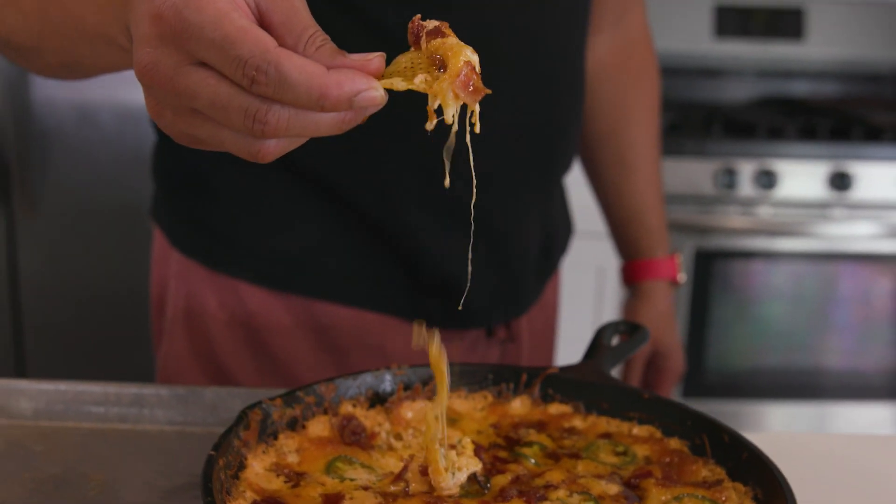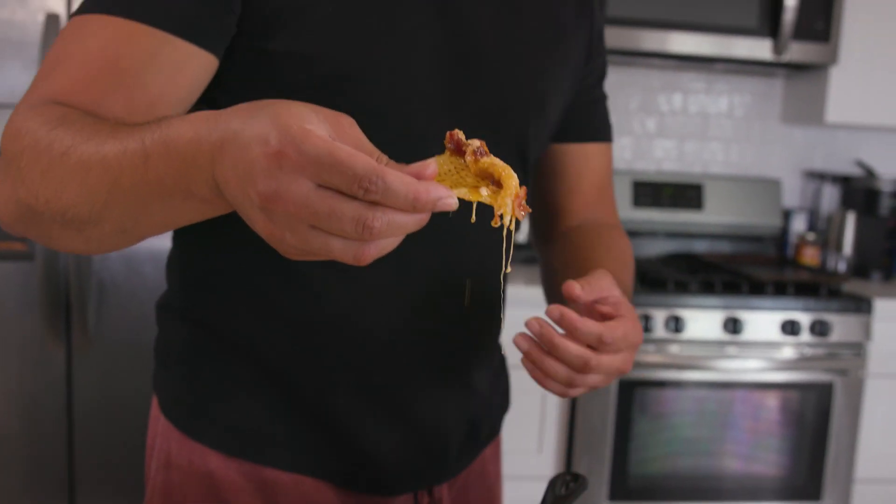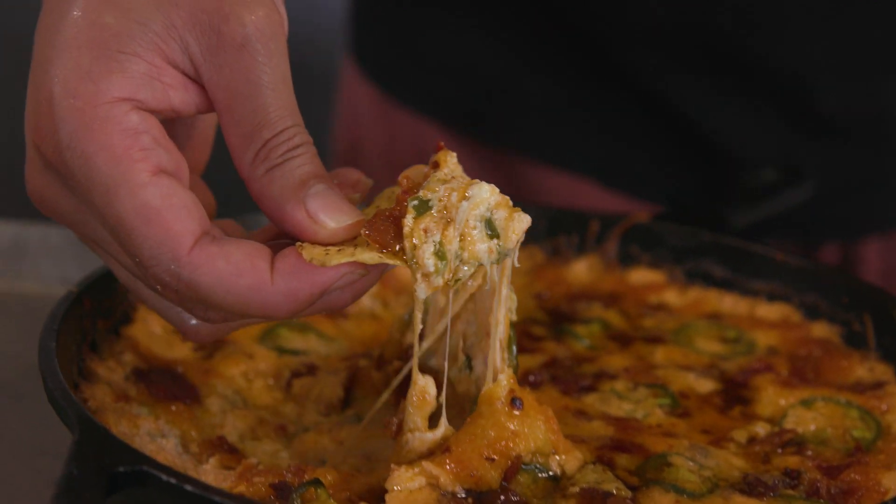Today's recipe is a smoked jalapeño cheese dip with some delicious bacon inside of it. I can't wait to share this with you guys.